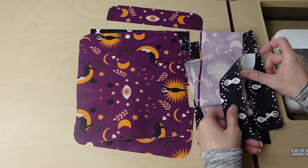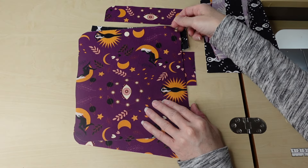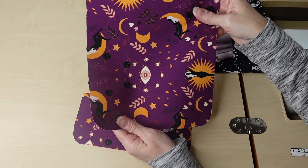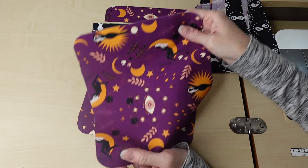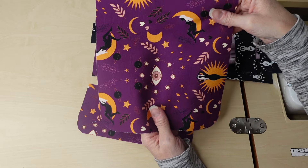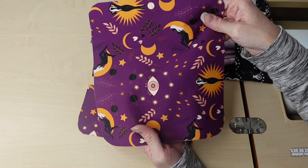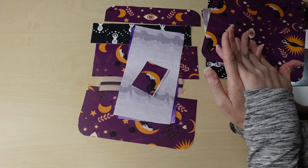Those are all the pieces you need for the credit card slots. Next, we have the lining piece where the credit card slots will sit — cotton canvas, no interfacing. I'm choosing not to interface any piece because at the end I can add interfacing if I don't think it feels firm enough, or I can slip it in at the end. Those are the pieces we need for the interior. Now let's talk about the exterior.